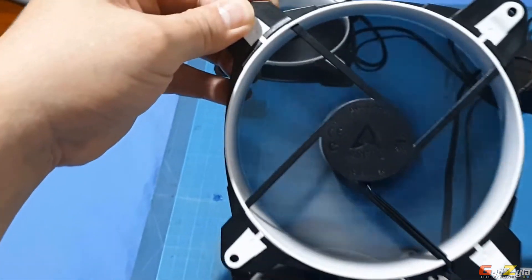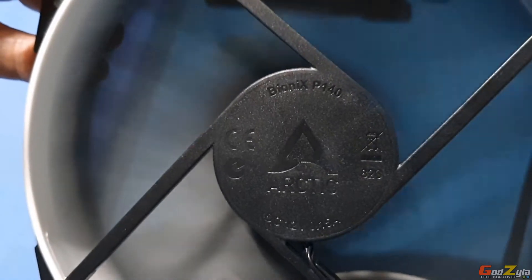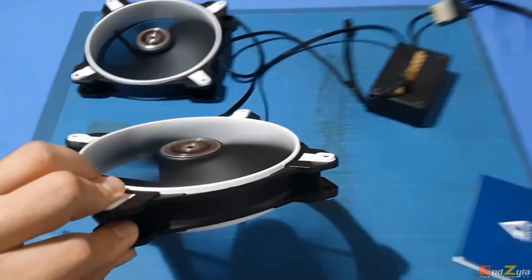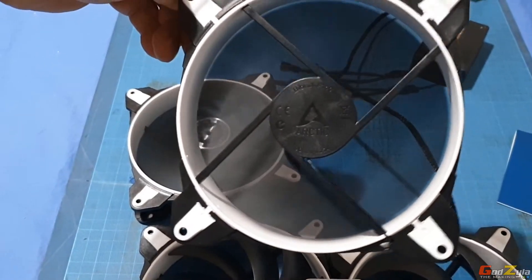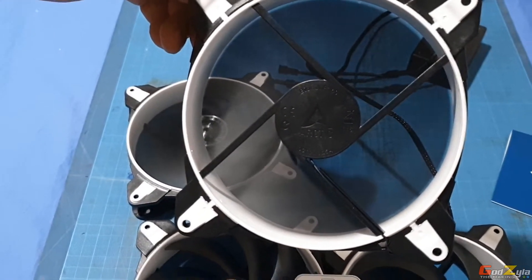Not that strong at distance, but as you get closer it feels pretty strong. Let me set this down. From here the distance compared to the airflow fan — it's blowing lots of air, tons of air.